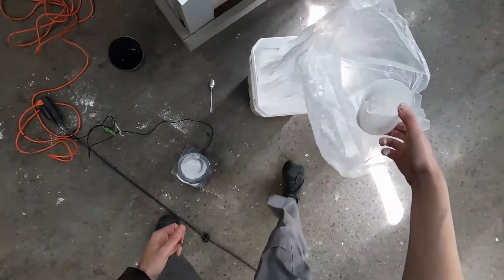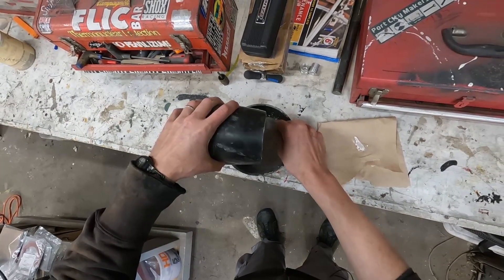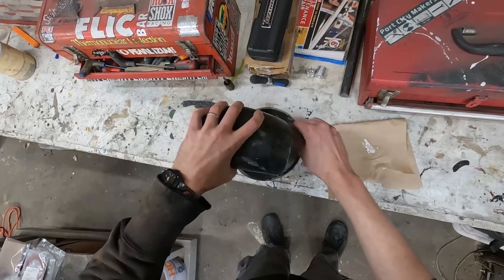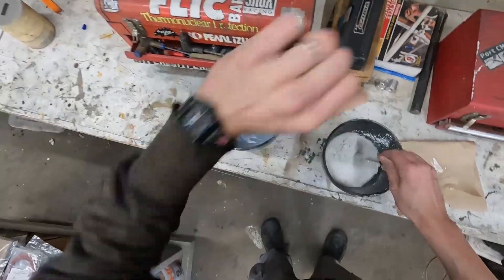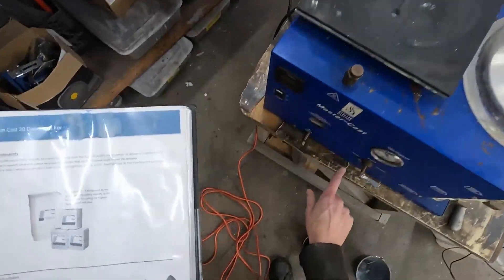One pound — exactly the right amount. Get the water stirring a little bit. We're supposed to stir for at least three minutes. We mixed for three minutes on the investment setting.